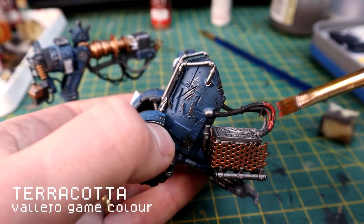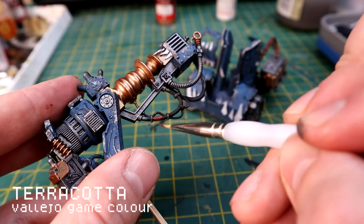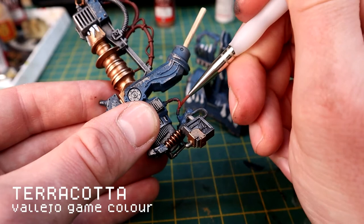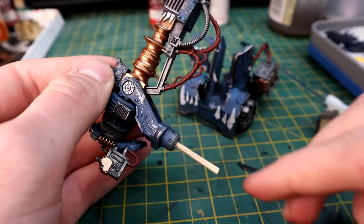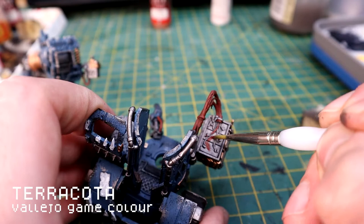Then I'm going to use a Terracotta. I love the contrast between Terracotta red and Lacrymol Blue, so I'm using the Terracotta to pick out all the cables - particularly the larger cables. The smaller cables I'm going to do in different colors, but it's nice to get a good solid color that contrasts with the rest of the model. The battery packs and some other elements are also going to be in this Terracotta.